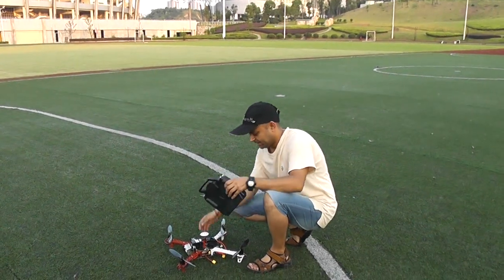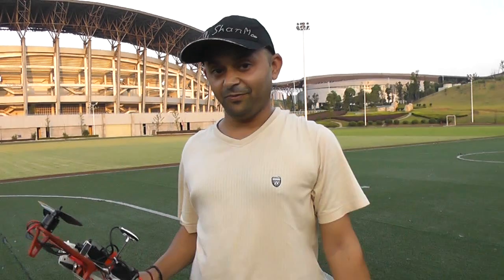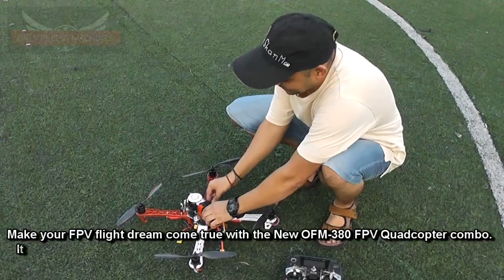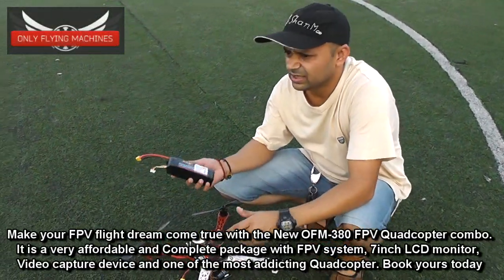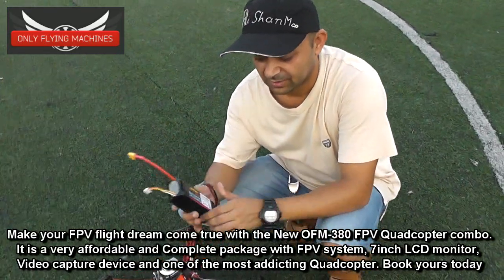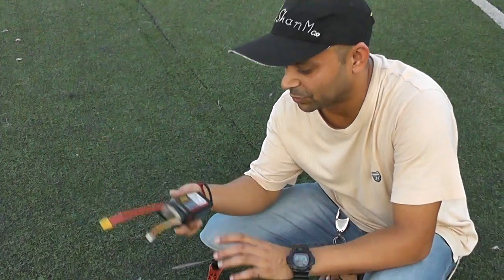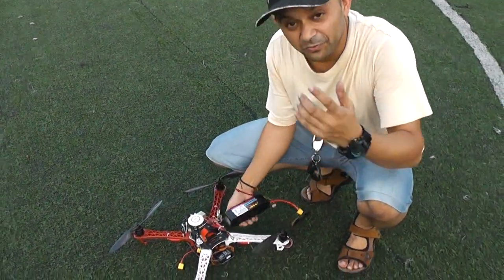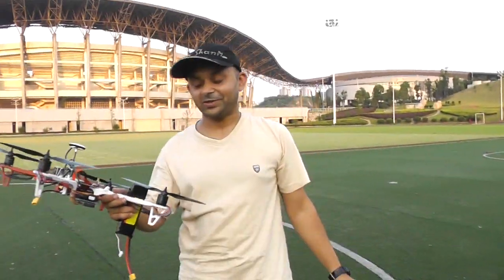So yes, the OFM 450 can take 4S. It's 5200 mAh. Let me show you the battery right here. The weight was 360-something grams, which is light — very light for this nice battery from Max Force. So yes, there is a reason I'm loving this quadcopter.